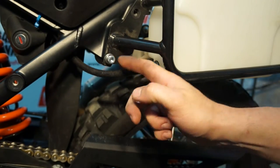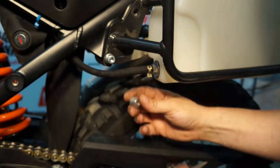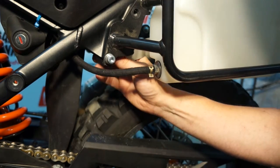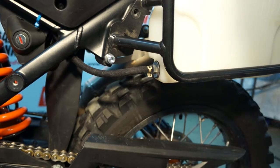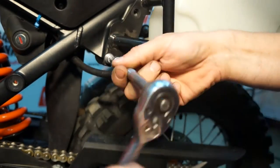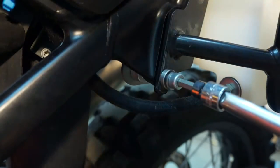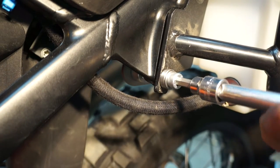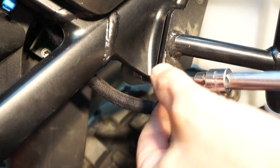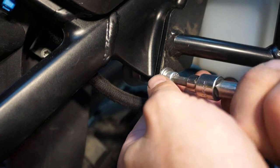Once we get this bolt in a good chunk of the way, we're going to take the 12mm spacer and put it on the back side of the bolt just like we did before, and then continue to tighten this. Be careful when doing this that the slash-cut washer is in the right orientation — the thicker part should be pointing towards the back of the bike.